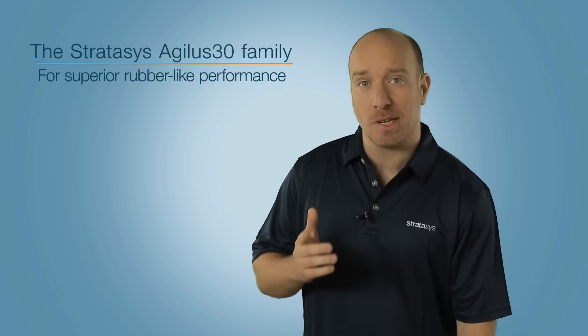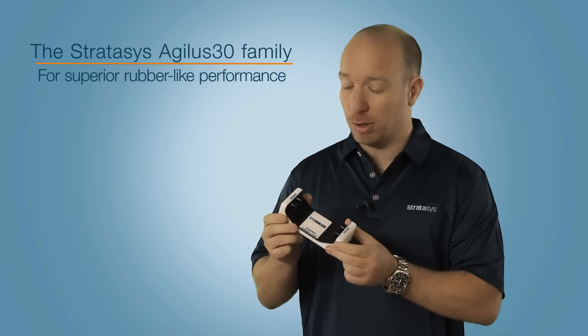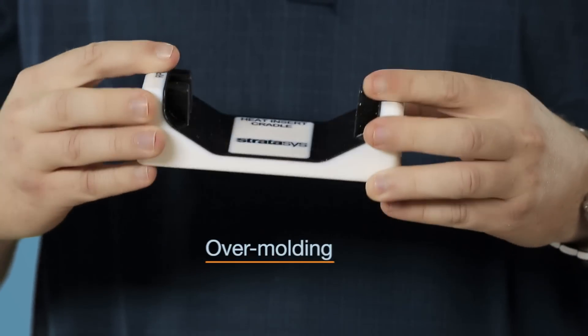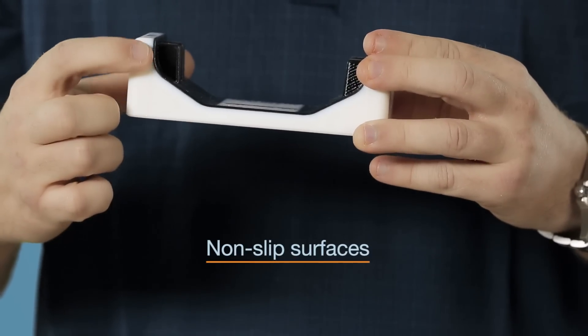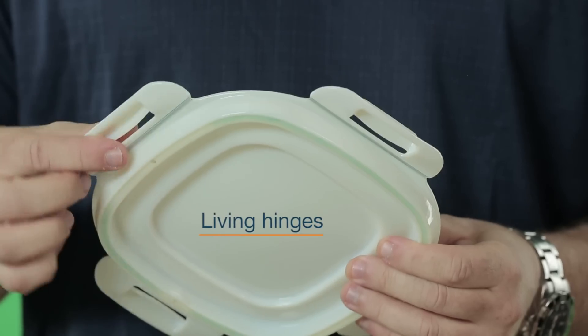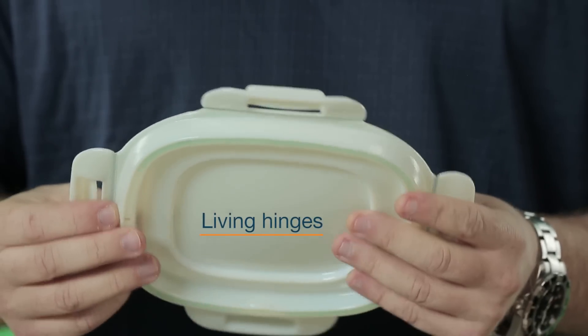Here's the Agilus 30 combined with digital ABS material for simulating tough parts with rubber surrounds, over-moulding, and really good non-slip surfaces. Or you can combine it with the Rigur material to create living hinges and polypropylene-like performance.